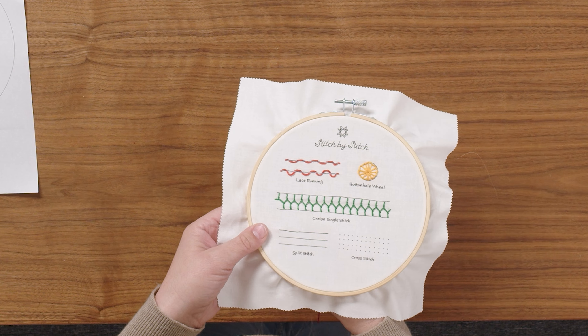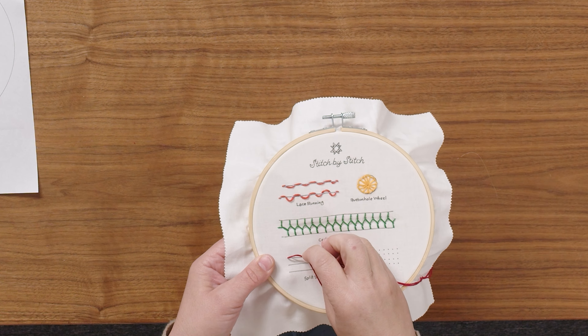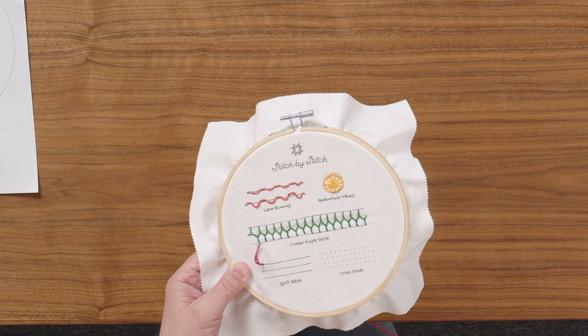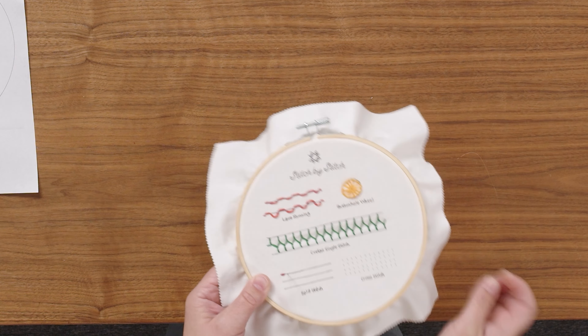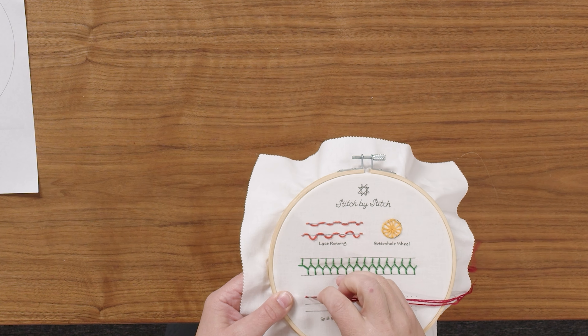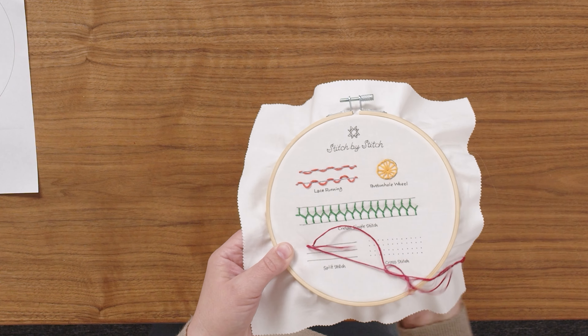Let's get started. We're going to come from the back and we'll make our initial stitch to get started. Then we're going to go forward, and on going back we'll go right through the middle of that previous set of threads.